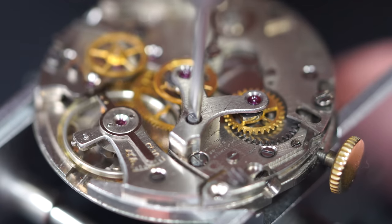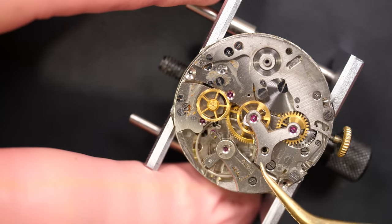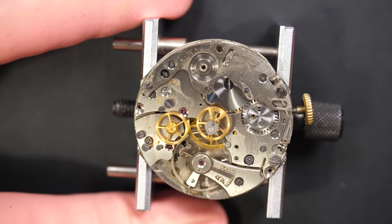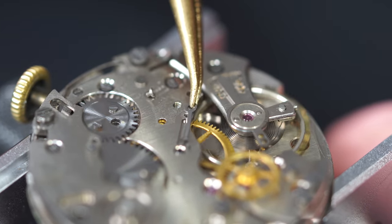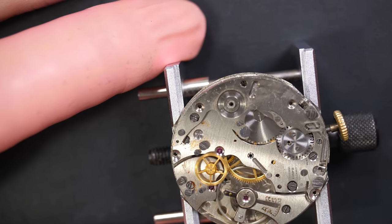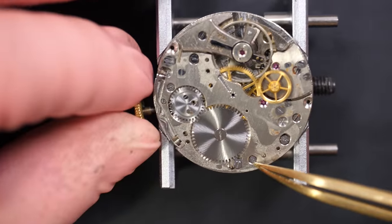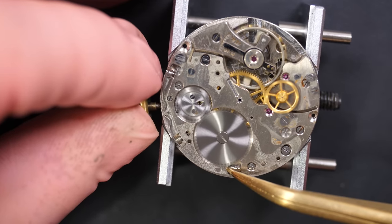Now I'm removing this wheel which drives the minute wheel. We have the chronograph bridge here with two jewels holding the chronograph center wheel, and there's the minute wheel from the chronograph. There's a little spring underneath the chronograph wheel. Now we have this small bridge - I lift it with my tweezers, and underneath we have a standard design. Now we have a mechanism that can keep time perfectly but without the chronograph complication.